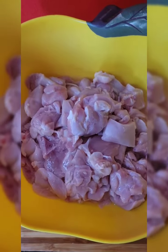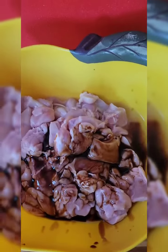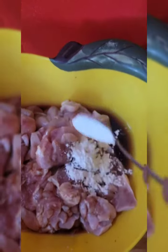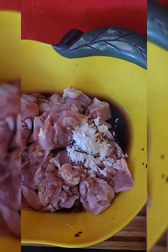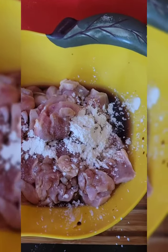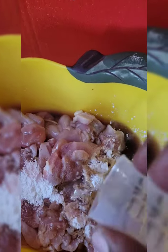As we're doing some sweet and sour chicken today, I'm gonna put in some soy sauce, also some sauce, and a little bit of rice wine.